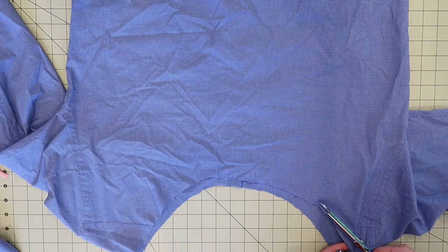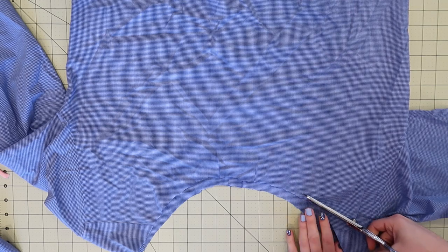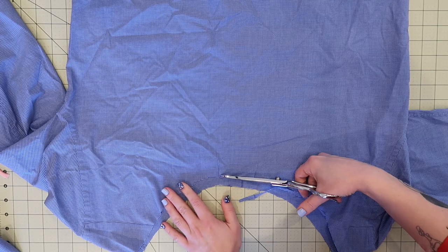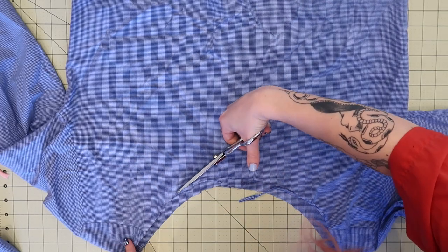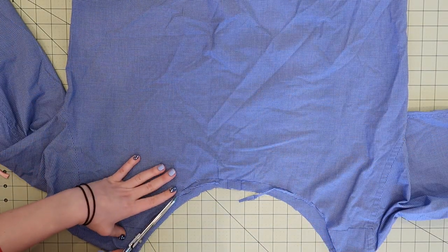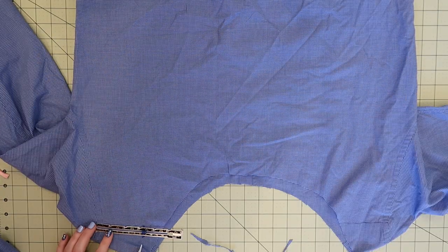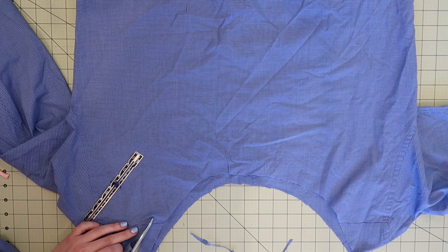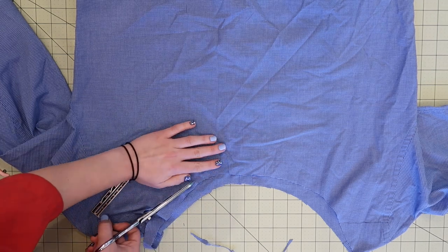So I started by laying out my shirt, which I did not cut the collar off of carefully whatsoever. If you're starting with a shirt that is completely intact, you can just do this right the first time. But I'm just measuring each side to make sure that it's kind of an even scoop neck situation.